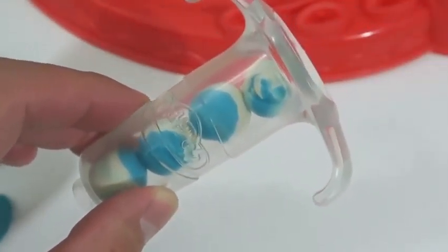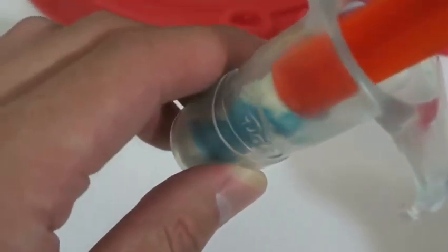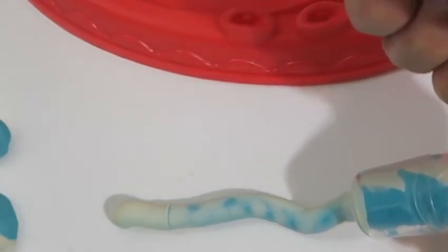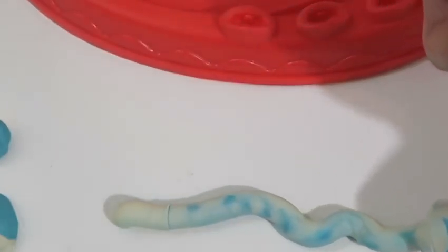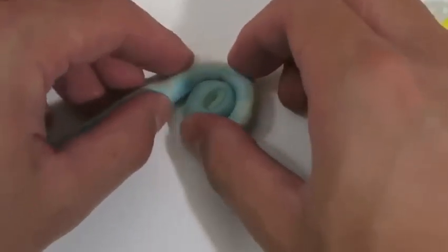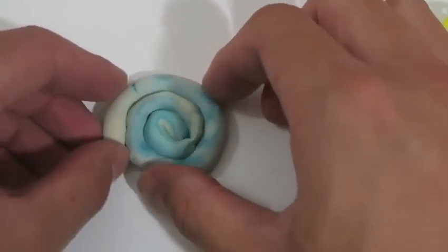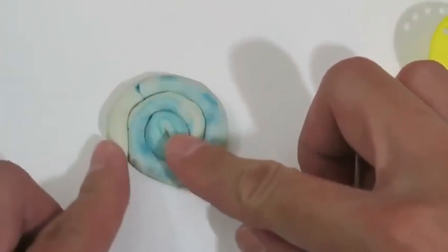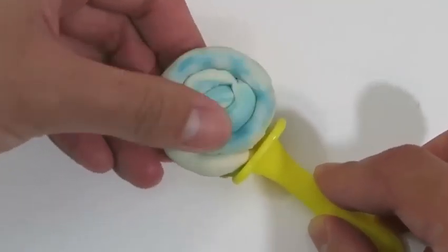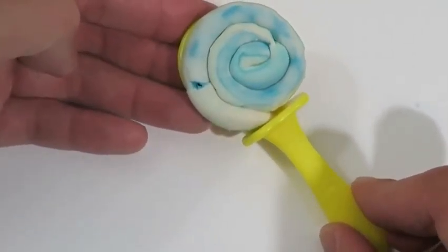It looks like the extruder can take four gumballs at a time. Now we just twirl it like this and attach it to the lollipop stick. Mmm, yummy!